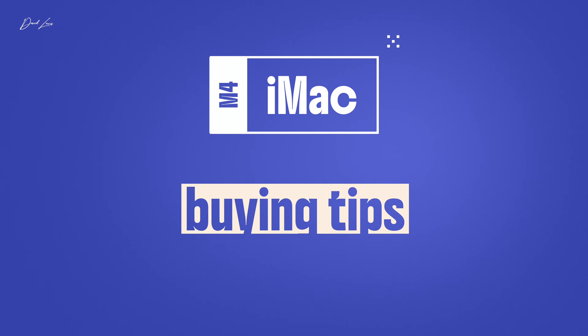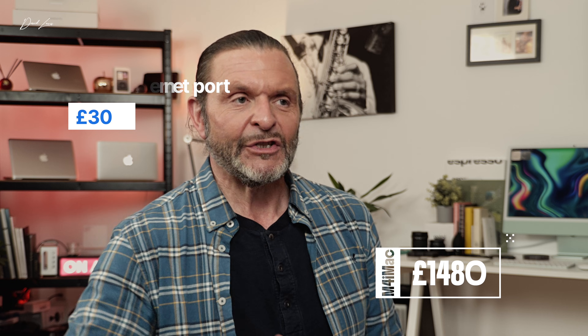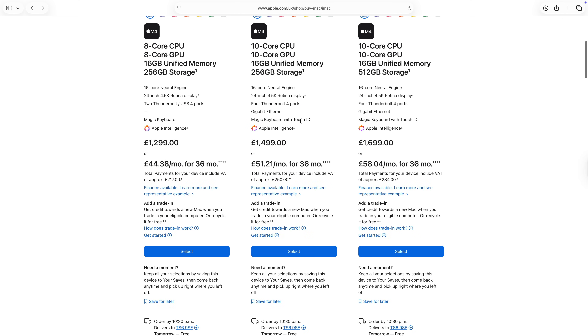So what should you buy? I think the 10-core iMac is a great starting point. If you start with the basic £1,300 iMac and add a Touch ID keyboard for £150 and the £30 ethernet port, you're suddenly at £1,480. You might as well spend an extra £20 and get into the iMacs with 10 cores of CPU and 10 cores of GPU — it just makes so much more sense because it unlocks the true power of an M4 iMac.